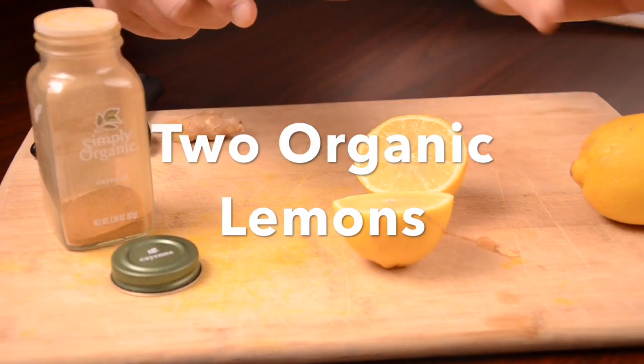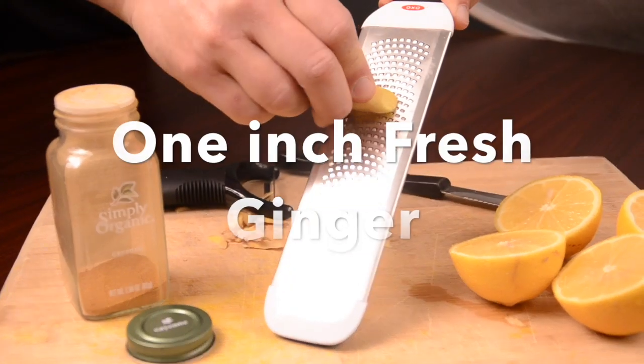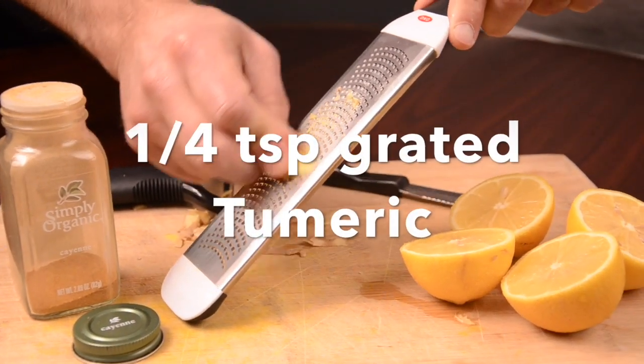So, this recipe is good for two feel better shots. What you need to start off with is two organic lemons. You need an inch of fresh ginger, peeled and grated. And then you need one eighth of a teaspoon worth of cayenne pepper. And then you need one fourth of a teaspoon worth of turmeric.